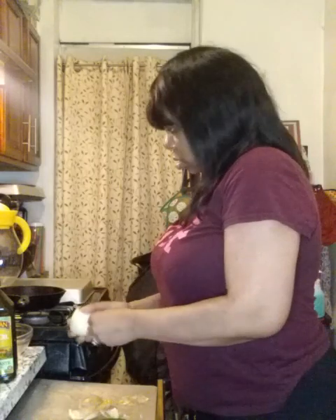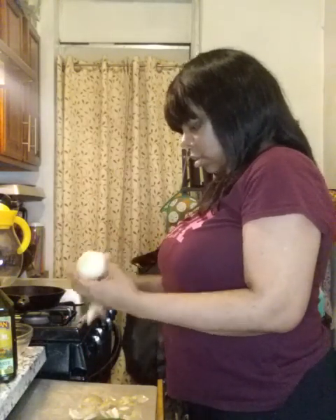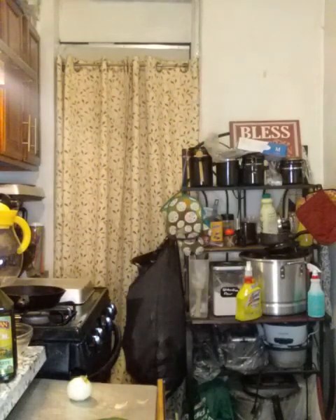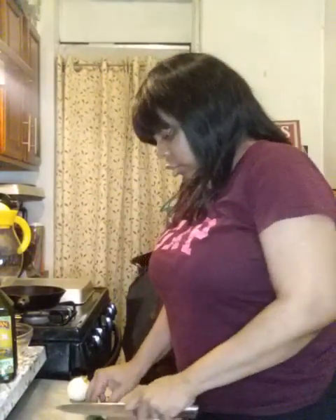I probably should have done this before I hit record, but anywho. I made my rice with the seasoned yellow rice and I usually like to put onions, green peppers, and stuff like that in there, and if I have okra I add okra. I didn't have green peppers so I put jalapeños in it — but of course I took the seeds out.